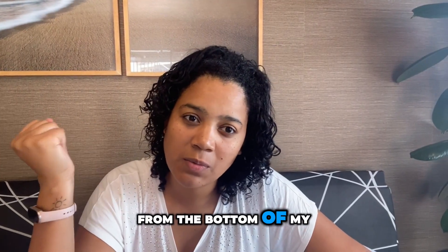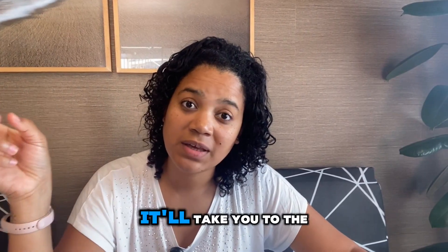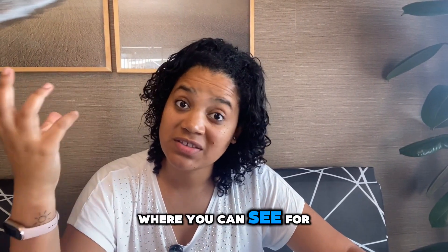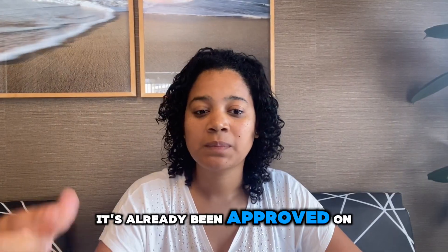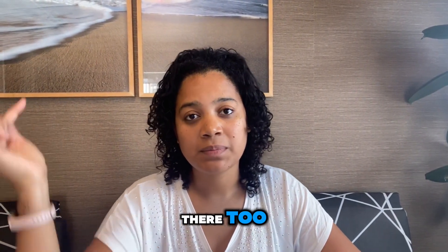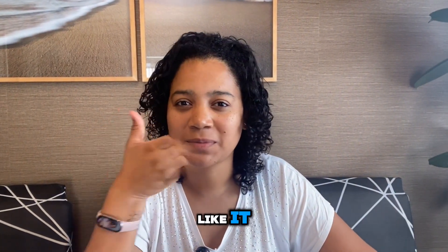I truly hope from the bottom of my heart that you'll consider it. I'll leave the link here in the description — it'll take you to the website where you can get this guide and see for yourself if it's really what you're looking for. It's already been tested and approved. On the website, you'll find some benefits and there's even a discount. Check it out — I guarantee you're going to like it.